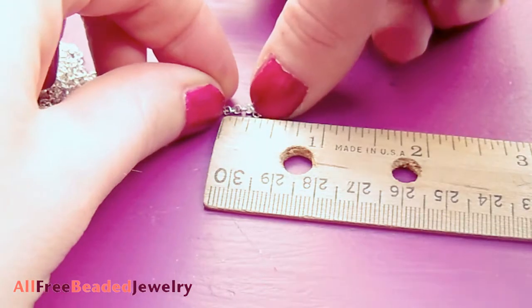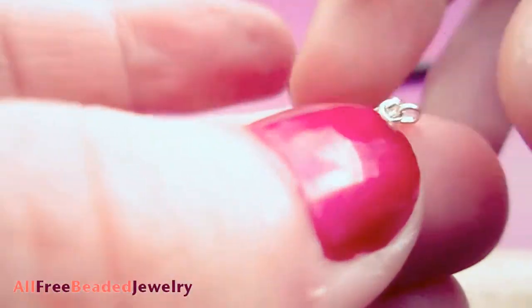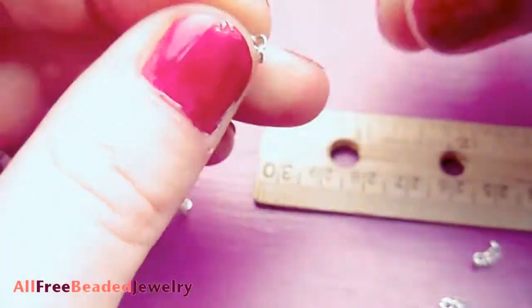Cut your lengths of chain. I am cutting four half inch lengths of chain. To be accurate with each cut, I cut the first length of chain using a ruler as a guide, then counted its links and cut the other lengths by counting their links.